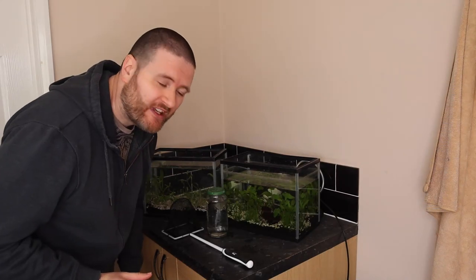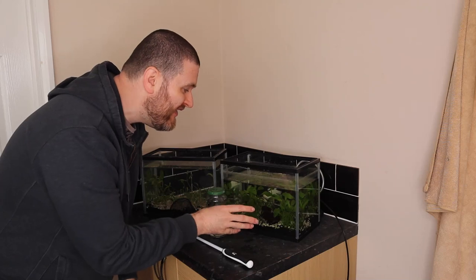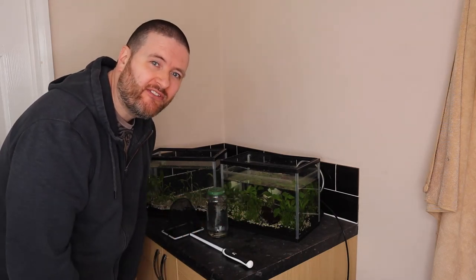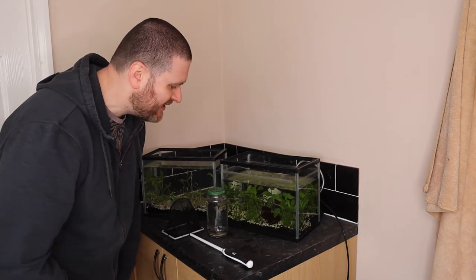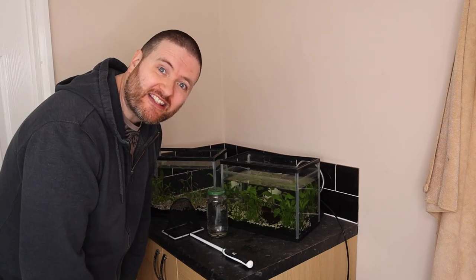Well, it was quite tricky but I have managed to get a significant number of tadpoles into this jar. There's still quite a lot in the tank — way more than 30 — so we may need to do this again at some point in the future, but for now we'll see how it goes. I think we need to get these down to the pond as quickly as possible, so let's go!